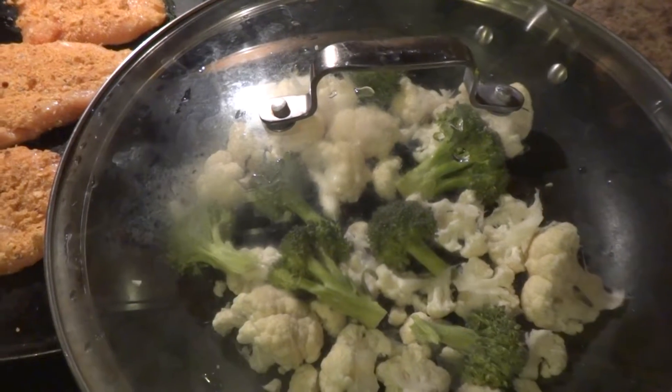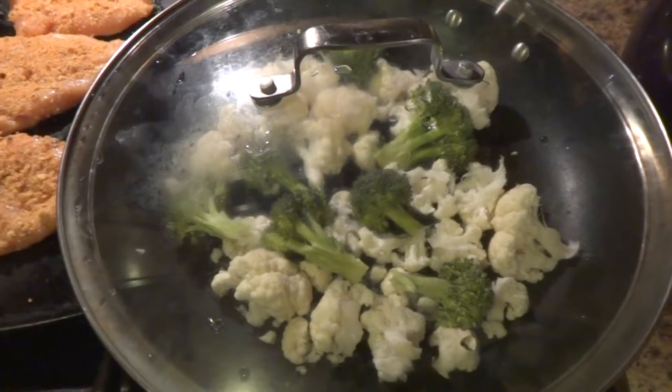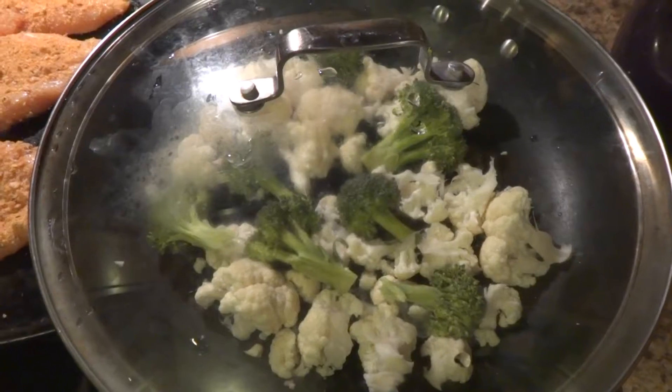You can do medium-high and just watch it closely so you don't run out of water and the vegetables scorch. After about five minutes of steaming, your vegetables should be tender crisp and ready to eat and still packed with lots of nutrients.